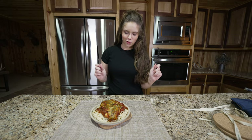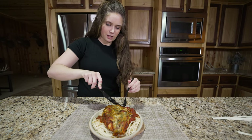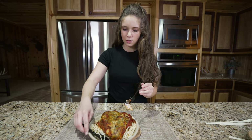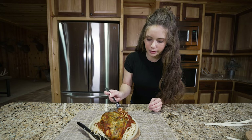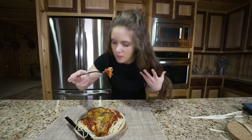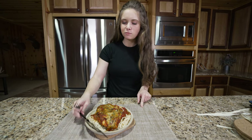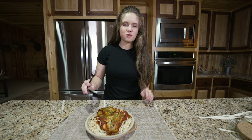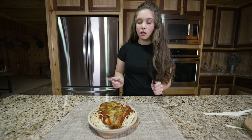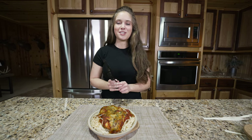The moment we've all been waiting for — time to try it! If you guys ever make this at home, let me know what you think. It looks really good — I'll probably make a mess because I usually do. Oh yeah, that's really good. It's very similar to chicken parm but I think I might like the turkey better, honestly. So good! Like I said, if you guys make this be sure to let me know. Thanks for watching and I'll see you in the next one.